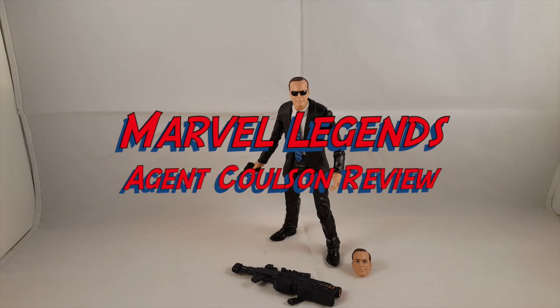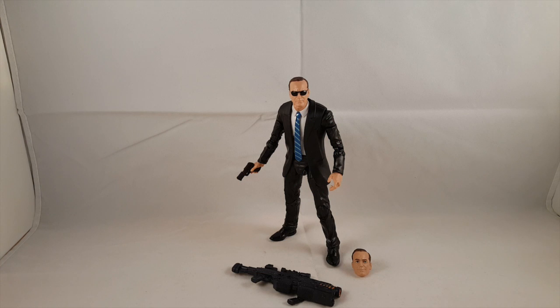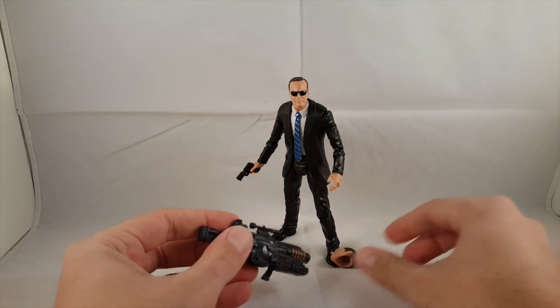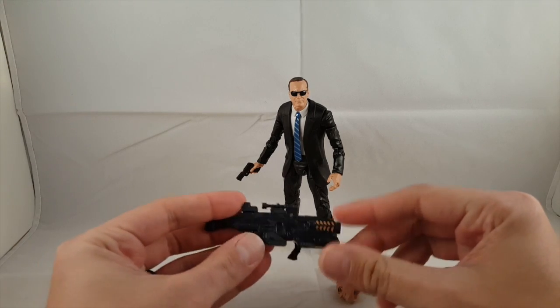Hey everyone, so tonight I'm doing a review on the Marvel Legends 3-pack Toys R Us exclusive Agents of S.H.I.E.L.D. Agent Coulson. I did finally make the plunge and bought the 3-pack. I got a $20, 20% off coupon, so I decided to go ahead and pick it up.